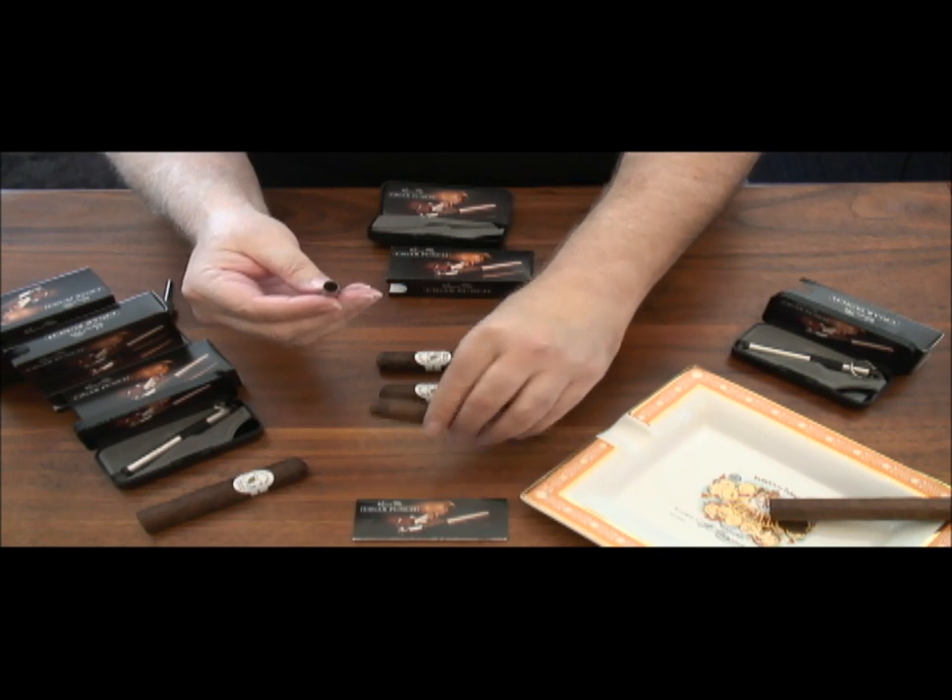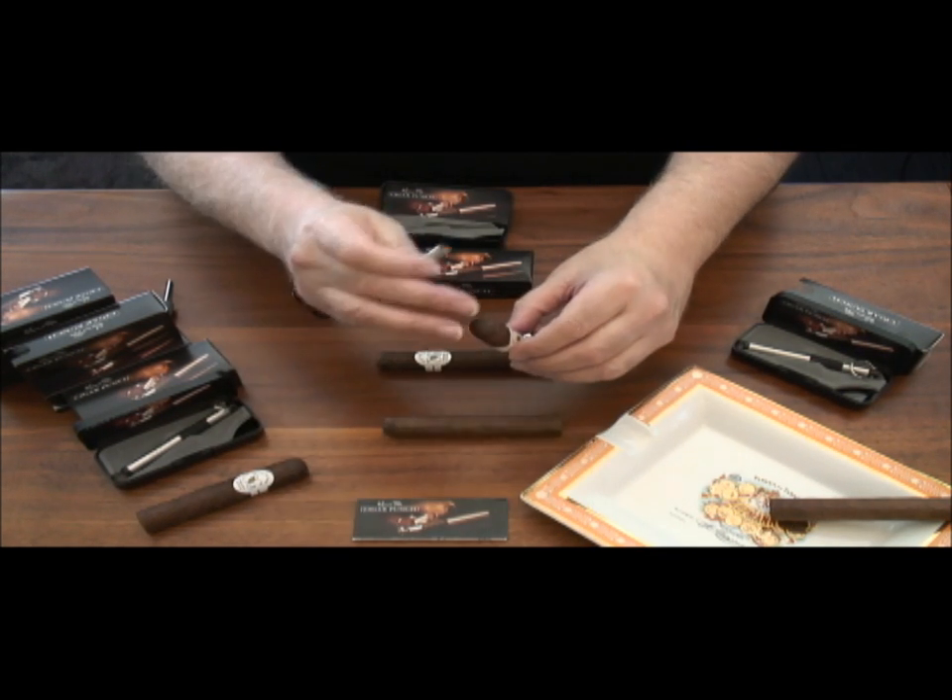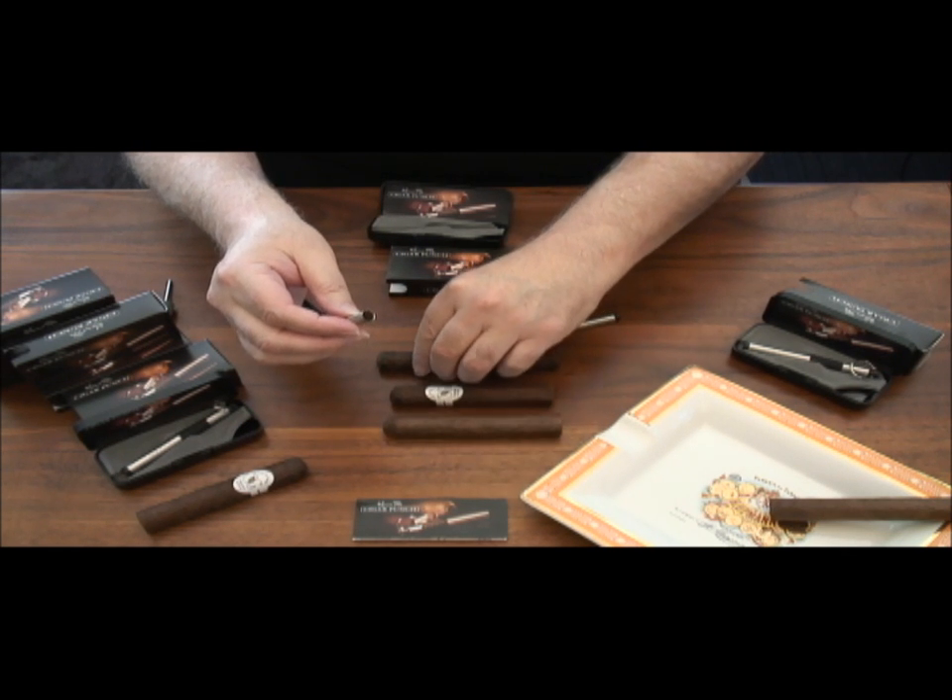Here we have some typical $2 cigars, fresh from our local shop's humidor. They have the typical dome-sealed end.